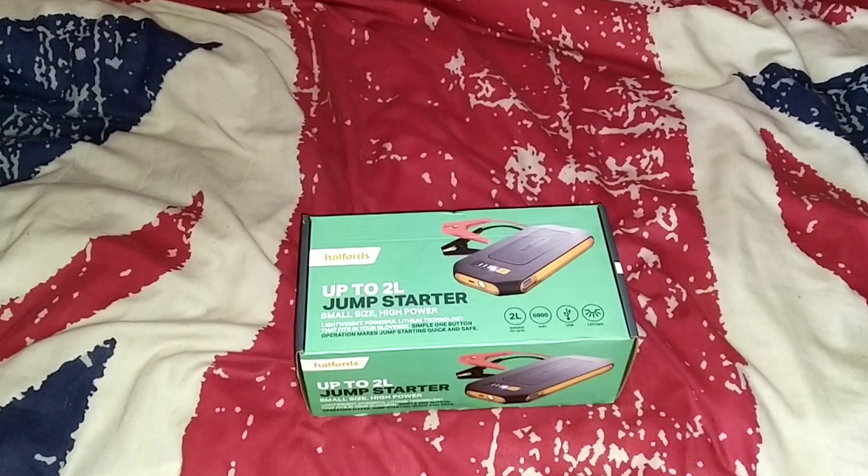The battery went flat when me and the wife was quite a few miles away from home. I had to leave the bike there overnight and I had to call my friend to basically take me over there, put the battery that I took off back on and charge it up. Now if I had this device I would have had no problem at all because I would have just connected it straight on and it would have been fine. So these are from Halfords.